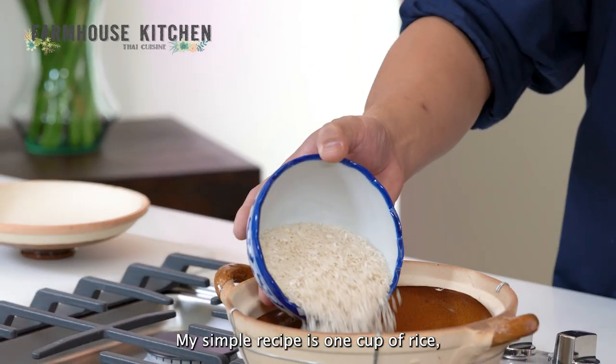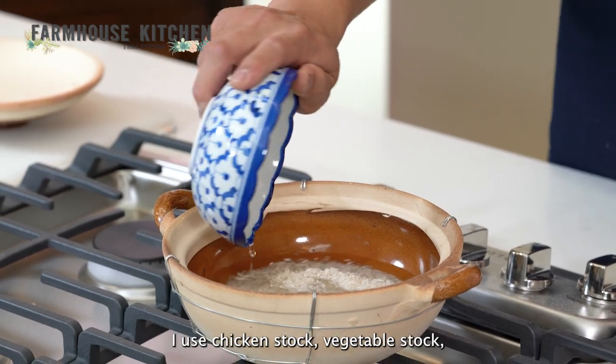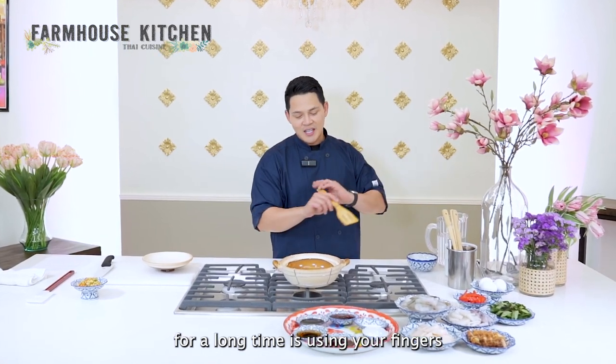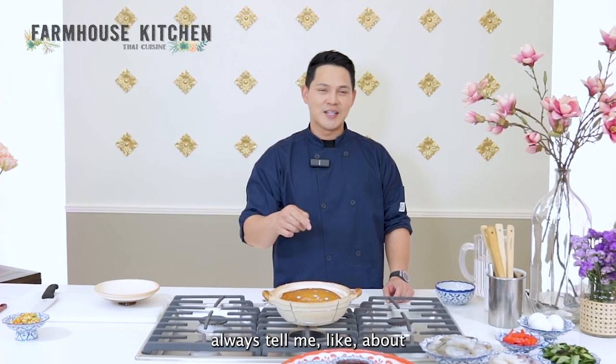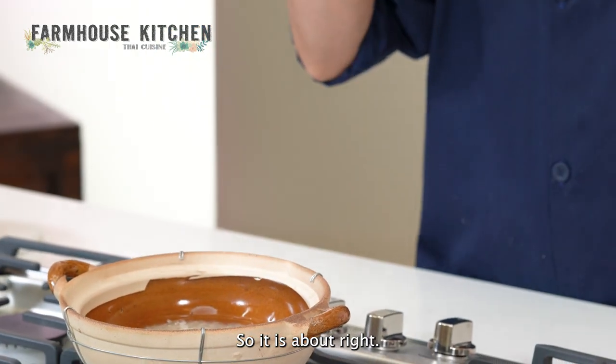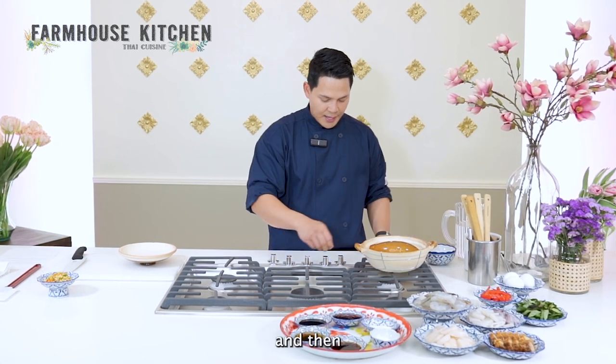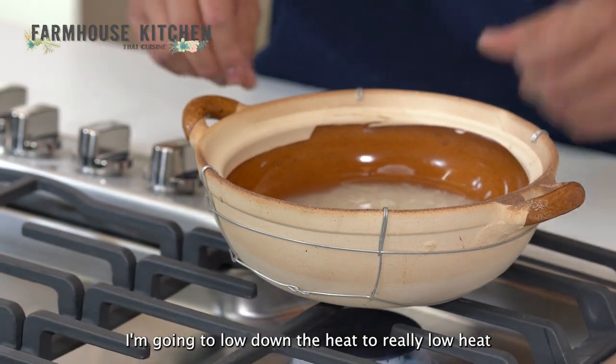Next, we're going to cook the jasmine rice. I use Thai jasmine rice, considered a long grain rice. My simple recipe is one cup of rice and one and a half cups of water or liquid — sometimes I use chicken stock or vegetable stock. Another trick I've been taught a long time ago is measuring the rice using your fingers. My grandparents always told me about almost an inch of your fingertips. So let's start cooking — I'm going to bring it up to a boil.